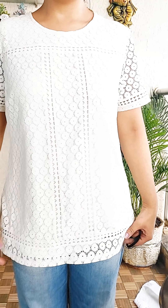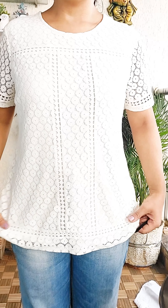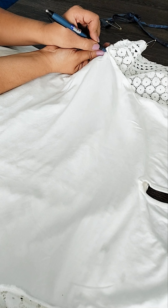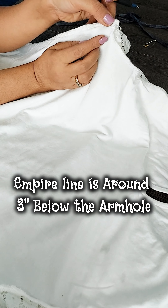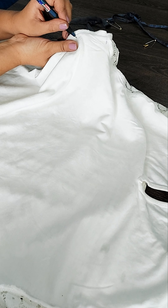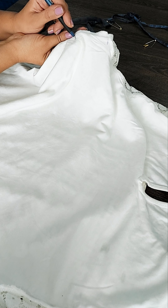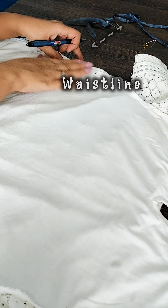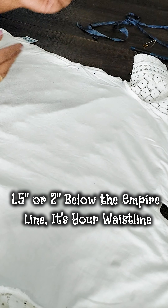I have ordered this shirt in medium size, but it doesn't look medium from anywhere. It is a lot loose and a lot long. So first, in the armhole, where you have the sleeve ends, let's mark it down there — it will come down 3 inches, exactly your empire line. And it will come down 1.5 or 2 inches — this is the waistline.